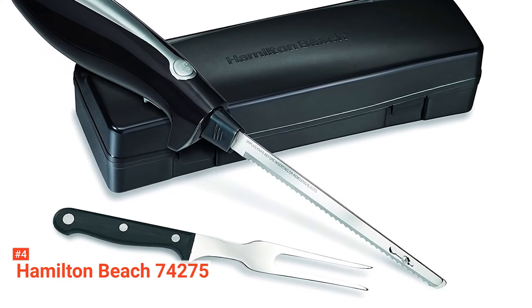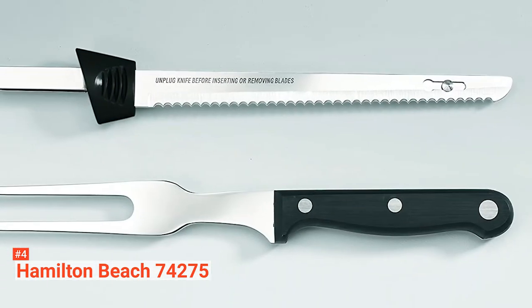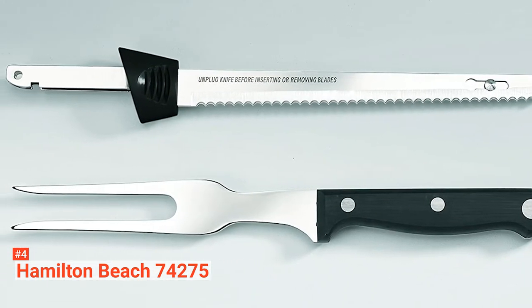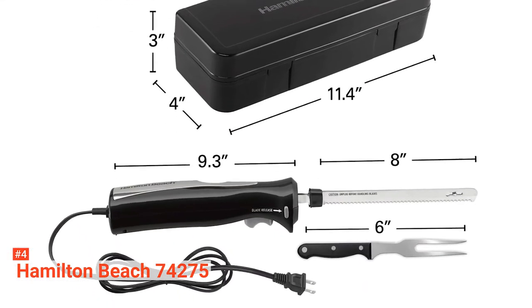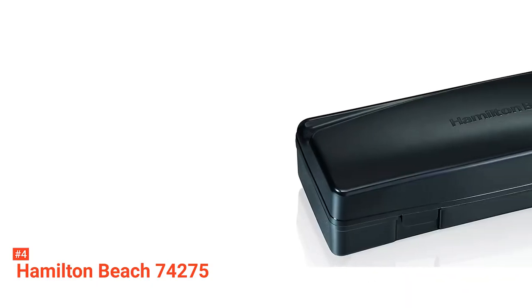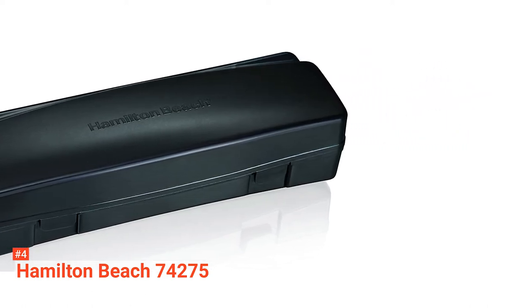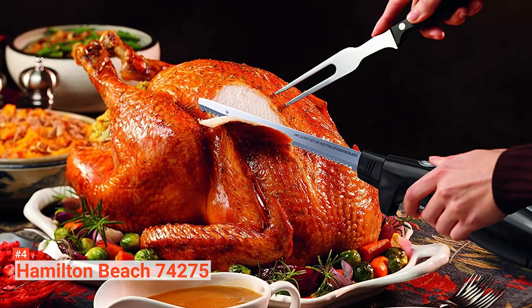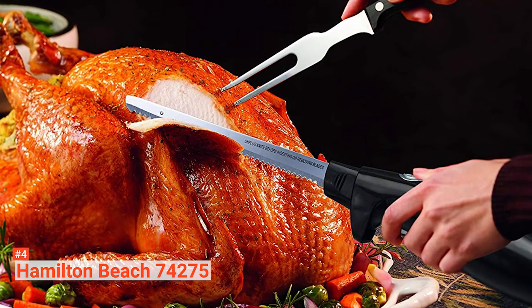Up next in fourth place is the Hamilton Beach 74275. Simplify your slicing and carving process with the Hamilton Beach electric knife. With little effort, you'll be able to consistently make precise and even slices of bread, meats, and other foods. It has a comfortable handle that is easy to grip and maneuver to make the best cuts. Made from stainless steel, this knife's blade does not require sharpening, and you can easily remove it for quick cleaning. There's an included stainless steel fork with an ergonomic handle that you can use to serve the sliced food. Hold the fork with one hand and cut the food with the other, then carry the sliced portion with the fork and serve on a plate. This unit comes with a useful storage case where you can keep all the knife parts for easy accessibility, avoid misplacing them, and for easy and safe transport if you want to carry the knife on a camping trip or to a family dinner.